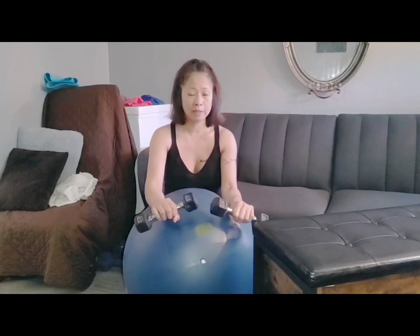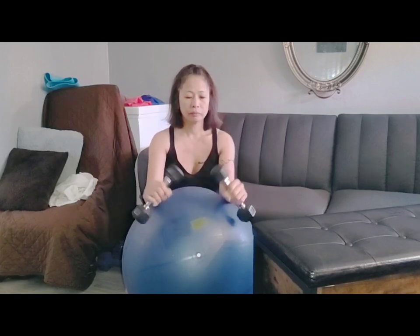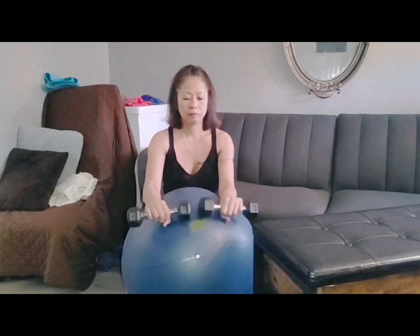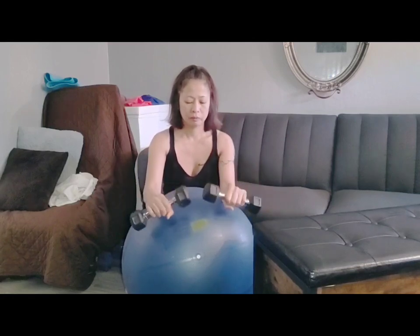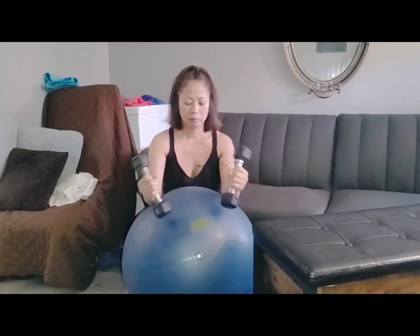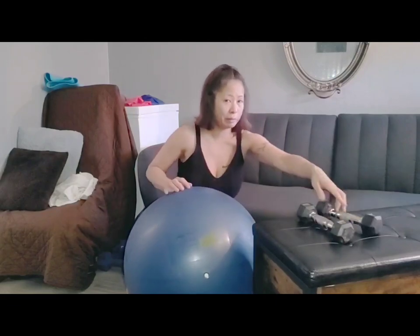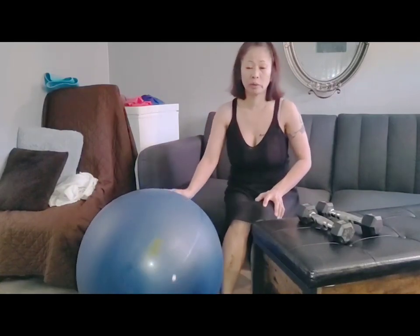Make sure you are in a stabilized position, that you're comfortable, and you're going to take a normal breathing. You're going to do this for 10 repetitions. After that, you're taking a break for 30 seconds to one minute. I'm not going to show you that, but I would like to see you perform it so that I can make sure that you're doing it accordingly and correctly and that you're in a safe position.